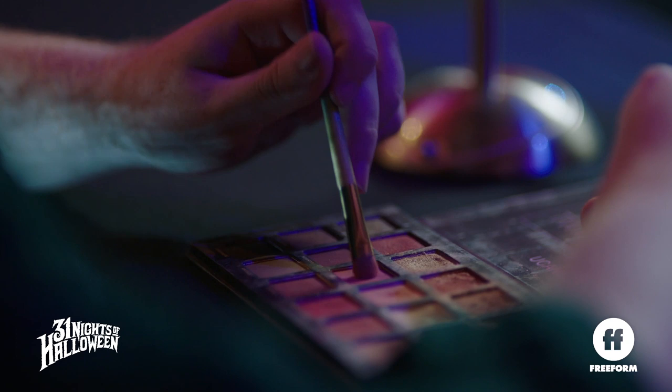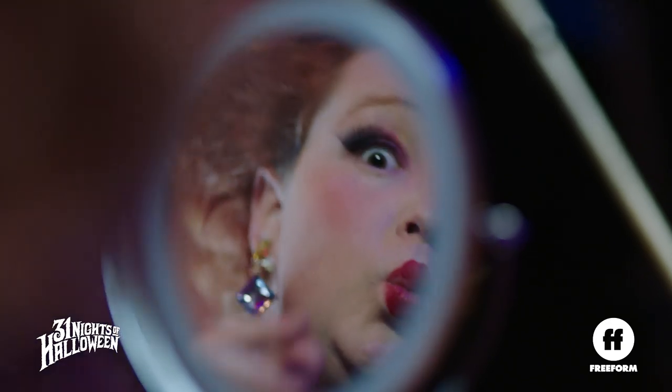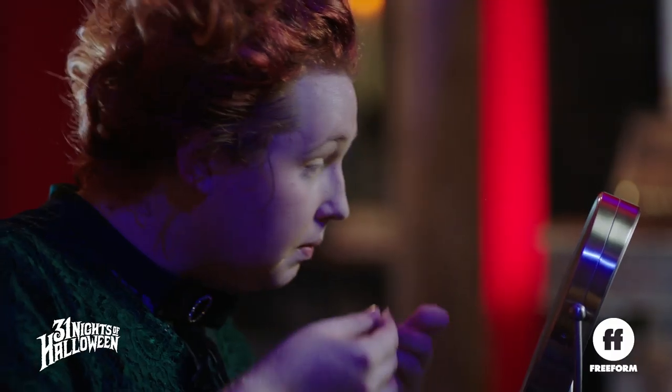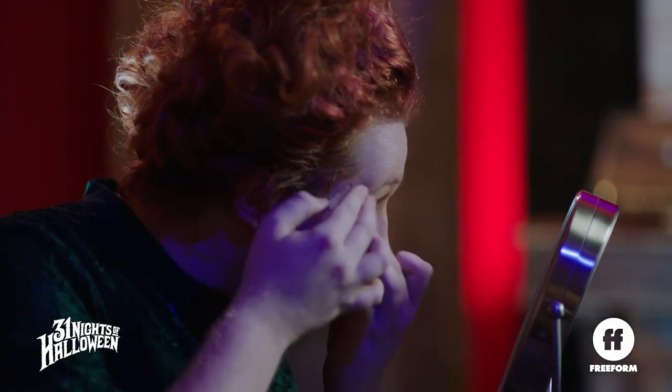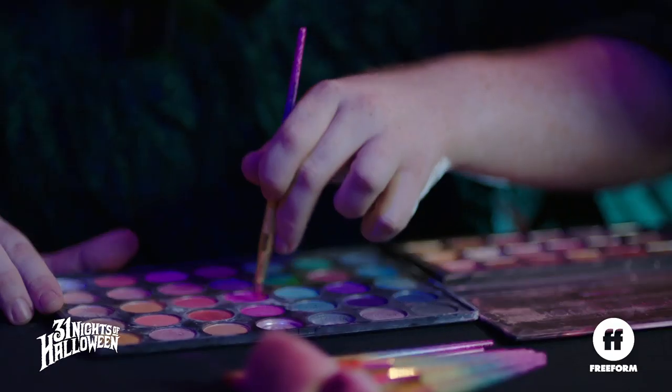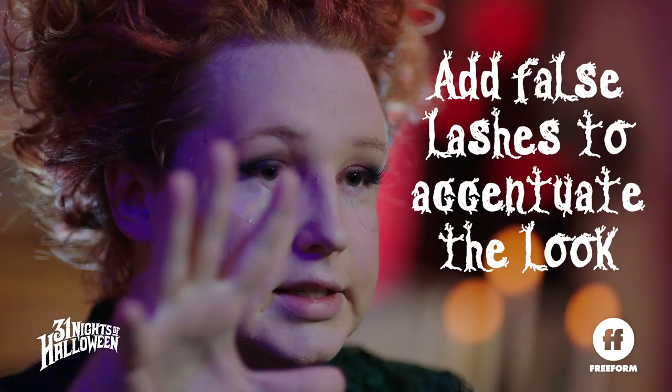Winifred has a smoky eye, but we're going to go for more of a purple toned eye to make it a little more glamorous. I'm going to use a little bit of tape on the side to get a sharp crease. A little bit of purple, a little bit of smoky, and a big set of falsies that are very wispy and fantasy.